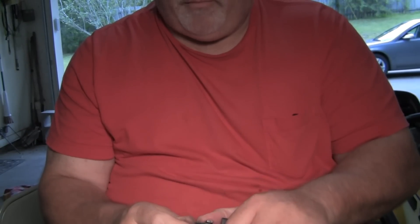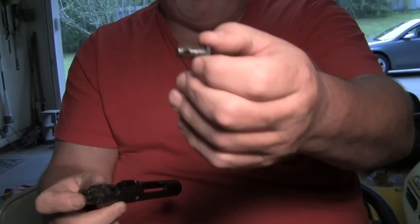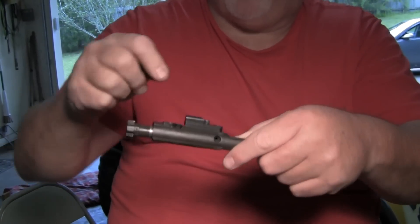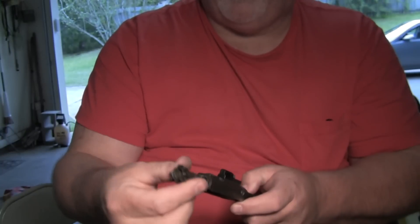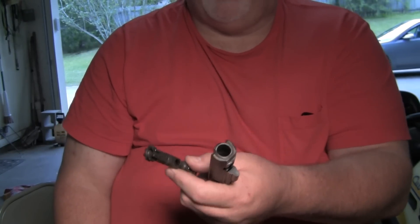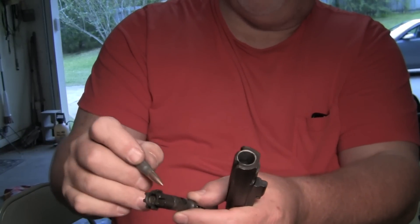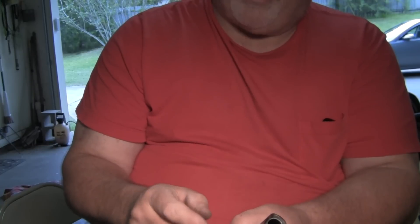Once that happens, you can take your — I forget what this piece is called — basically it operates your bolt head. That just slides out. You don't have to turn it sideways like you would on an M4, because this has the flat piece on the bolt carrier where the op rod hits it. Pull it out — there's your spring right there. You really don't have to go down much deeper than this. If you need to, you can pop this pin out right here and take your extractor out. This one has the BCM power extractor on it.